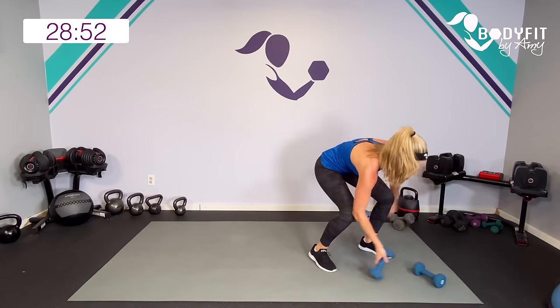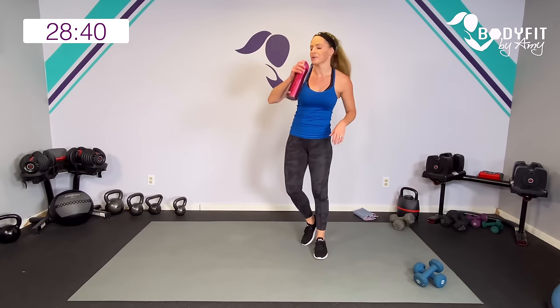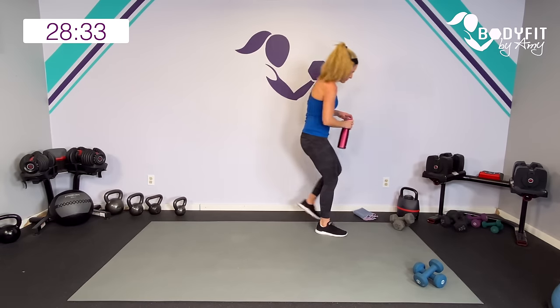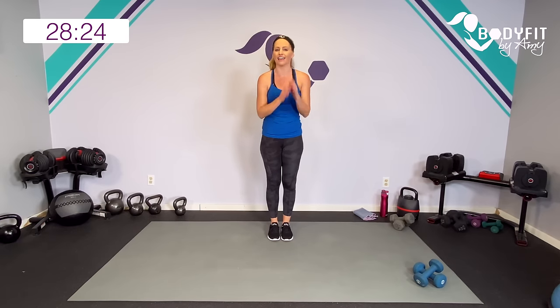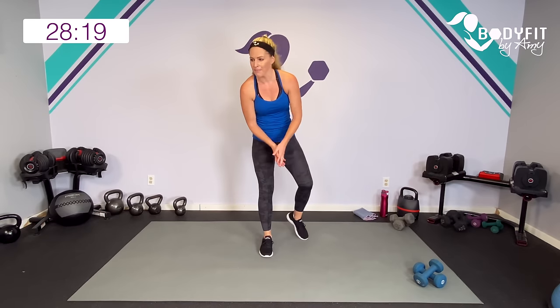Drop those dumbbells, shake out those arms — especially those shoulders and back, we got a lot of work on that. Breathe. Grab a quick sip of water. Nice work — circuit one, done! You've got about a minute to breathe, I'm going to explain your next moves. If you want to keep the cardio going, march it or jog it or regular jacks — no need to keep that dumbbell.